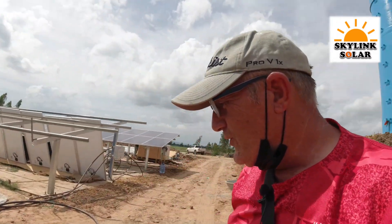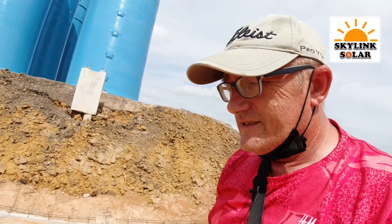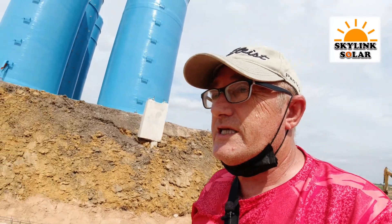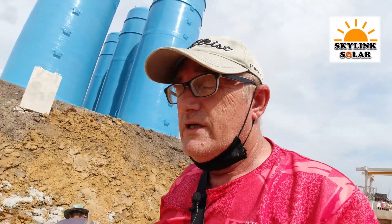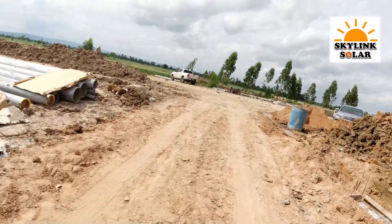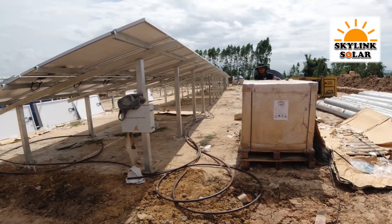Solar is the way to go, especially in Thailand. Now the government gives permission — every house can run solar. They confirmed that this year. Obviously you're using a diesel generator to work with in the meantime.